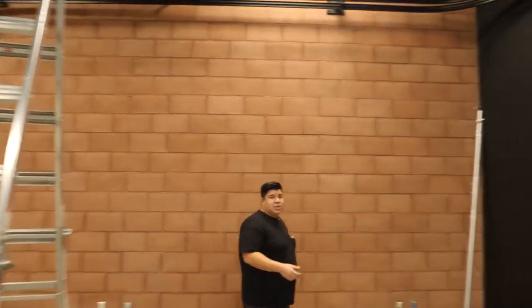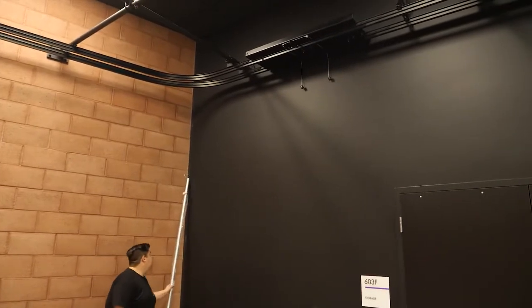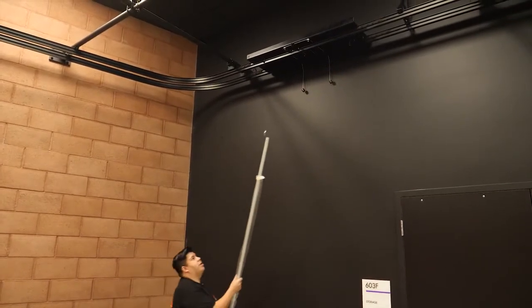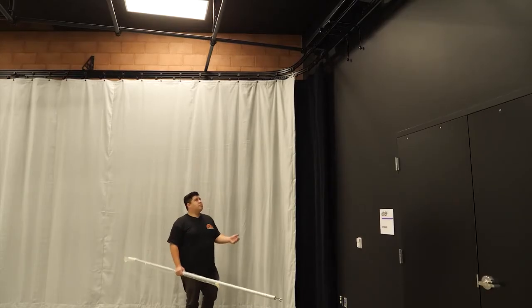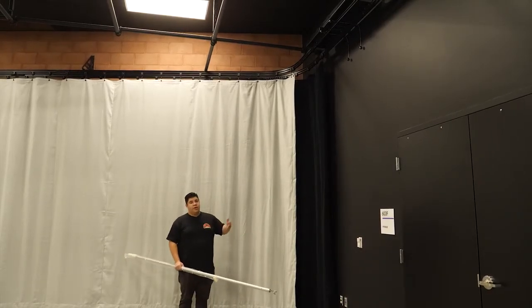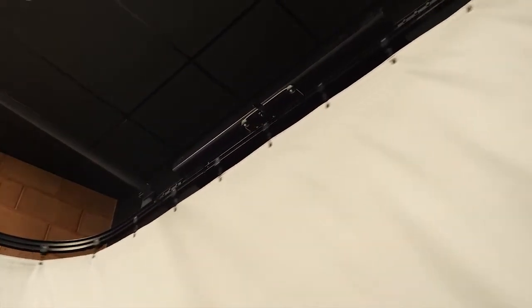The unique thing about this system is that we can get those front curtains to the back and back curtains to the front using this track switch system right here. Using the track switch you can change rear curtains to the front curtains and front curtains to the back. Currently we have a gray black drop curtain in the front.